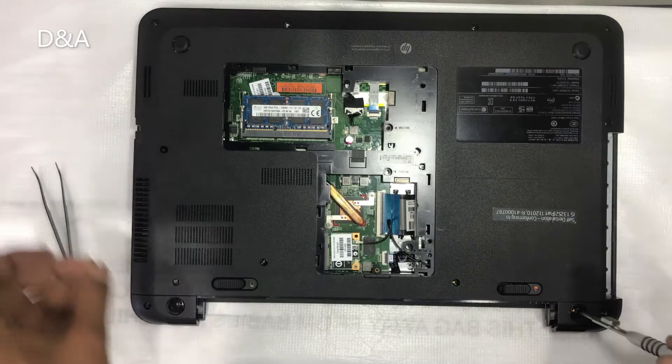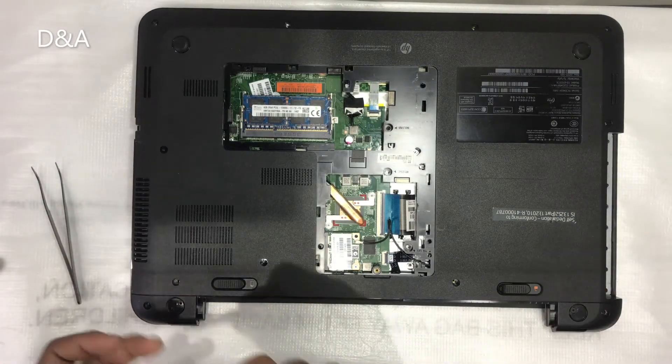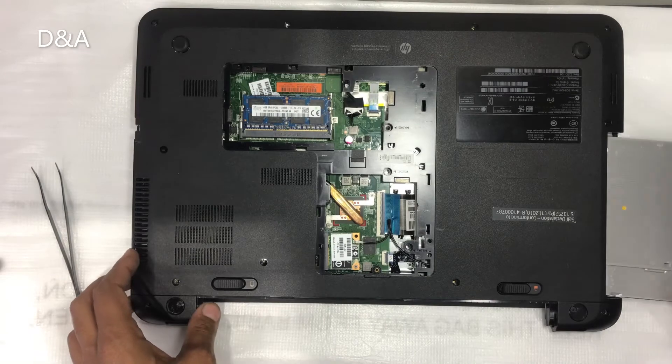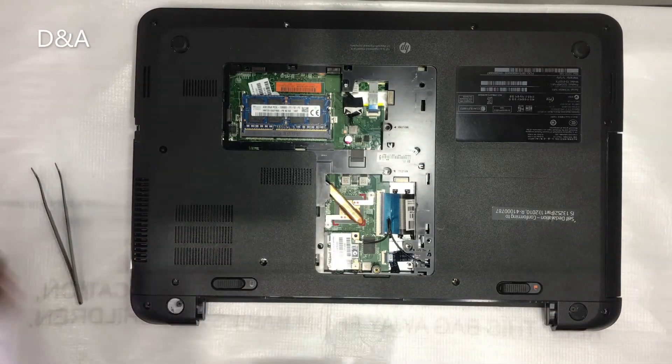Now we have to tighten all screws from the base. We have to slide in the inside and tighten all screws.